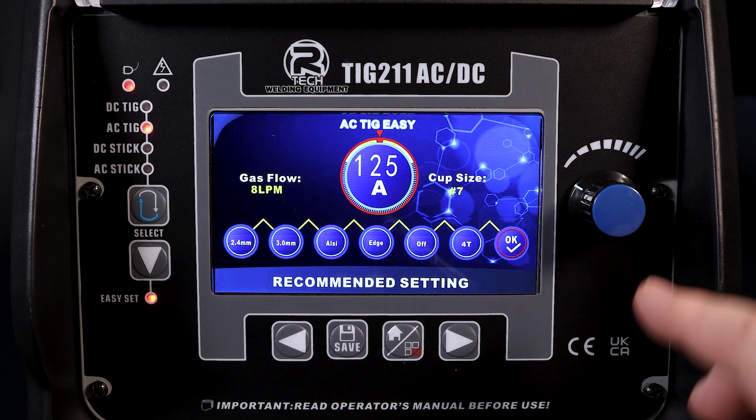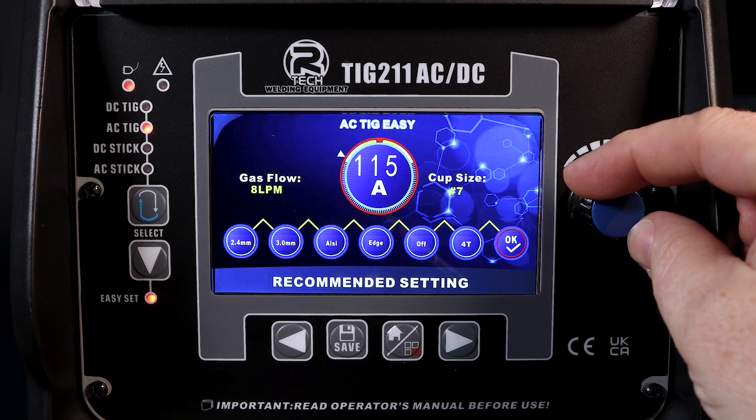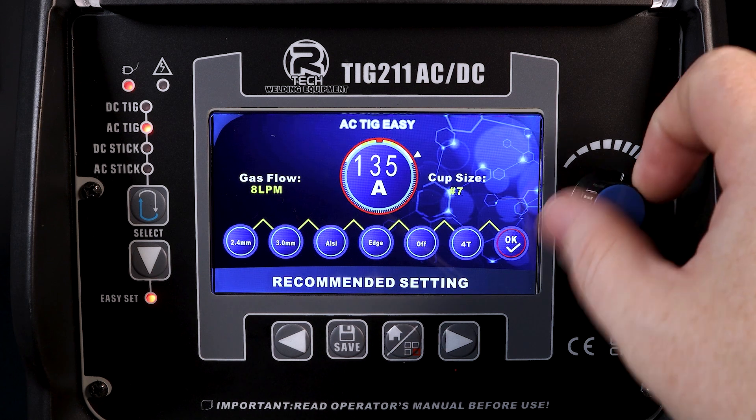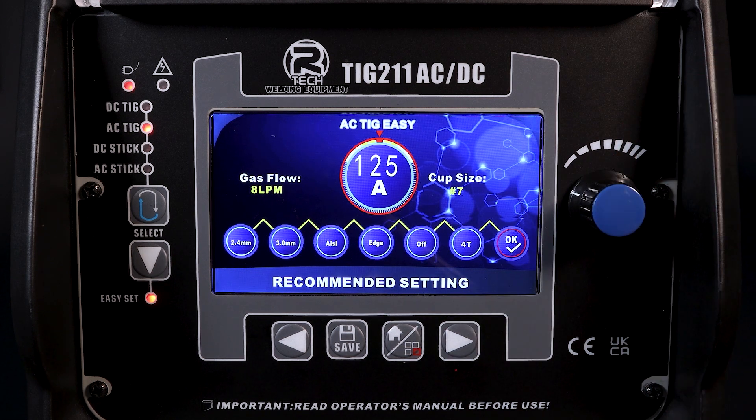Last but not least, we do have the ability to trim in the centre there — a total of 10 amps up and 10 amps down, giving a 20-amp swing as a trim device.